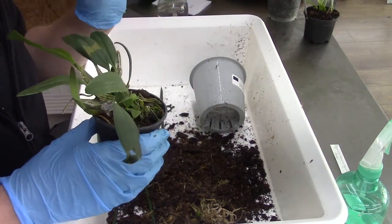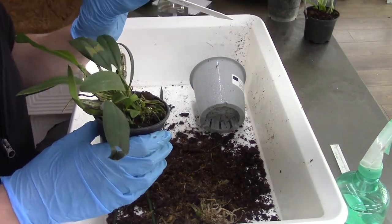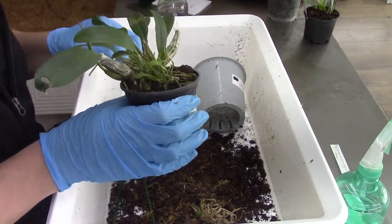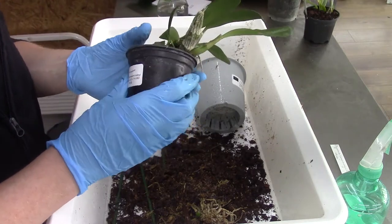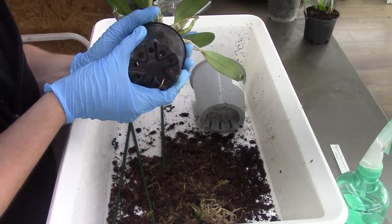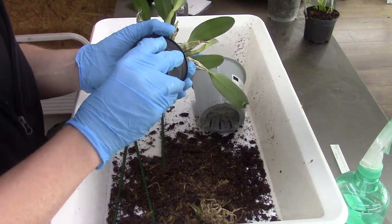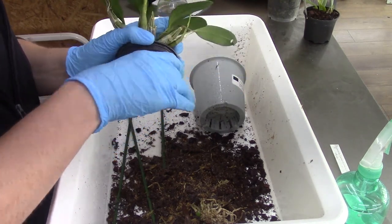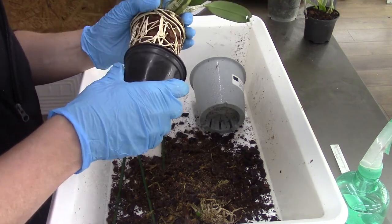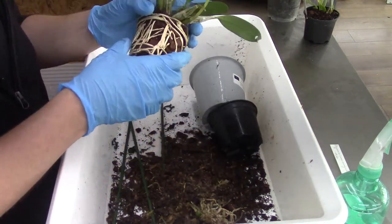This is the Lindleyi — not the Jenkinsii, I did mix that up quite big time — but yeah, the Lindleyi. Let's have a look at this one. It feels very hard inside of the pot — it probably has a lot of roots.